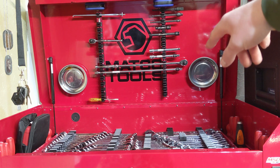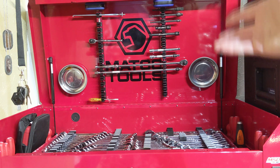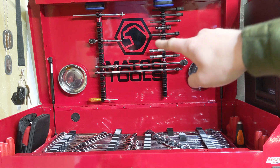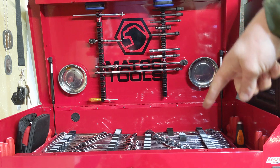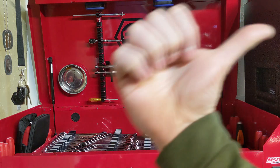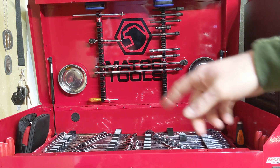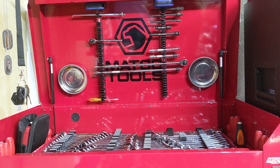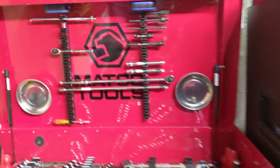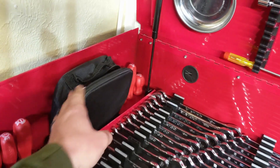Up top I have the Olsa Tools organizer - it's good for ratchets, extensions, screwdrivers, and a lot of different things. It's magnetic. Then I have a couple of magnetic trays up there, and all of my wrenches. I have more in the other box, but you saw that in the previous toolbox tour video. Then I have the Tekton new hard-handled screwdrivers with a classic handle design.